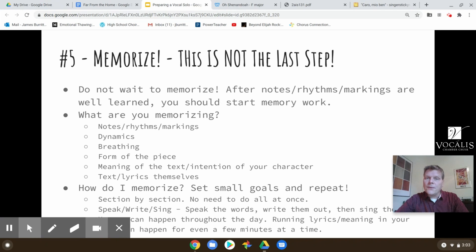Knowing the form of the piece — whether it's in three parts or two parts or whatever it happens to be — is really helpful. The melodies and words in the A section will come back later on, so you're doing less work in memory. Very important, as we talked about last time, is also memorizing the meaning of the text, the intention of your character, who you are, what the lyrics are saying, and how you express the character's thoughts. The text and lyrics themselves, especially if they're in a different language, will take a little more to memorize.